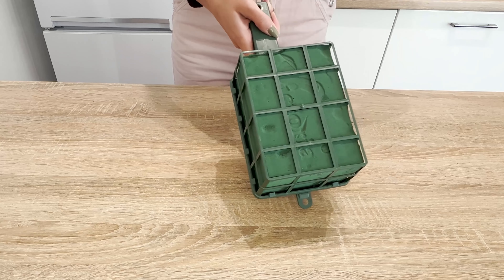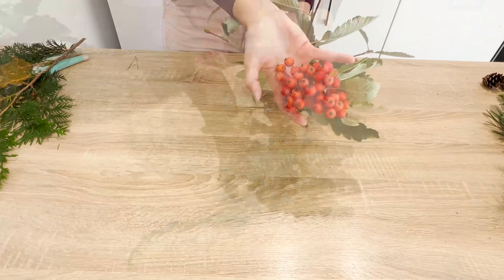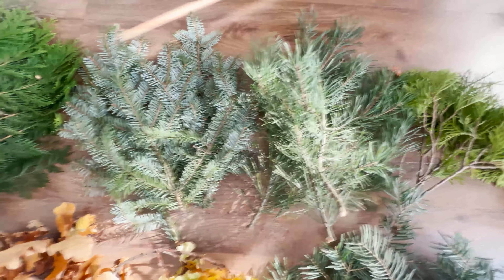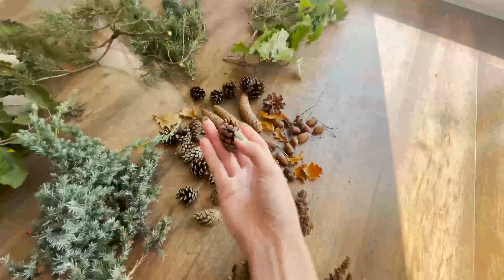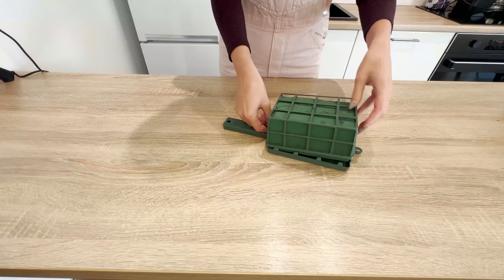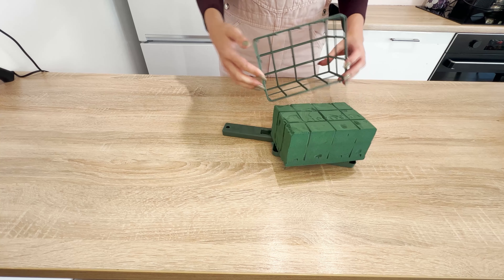Pasta holds a flame for much longer than a match, making it easier to light not just one, but many candles. It allows you to reach deep into the lanterns without any hassle. Though it might seem funny, it will actually protect you from potential burns.